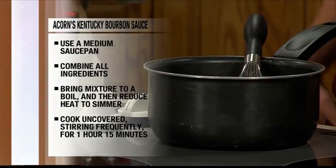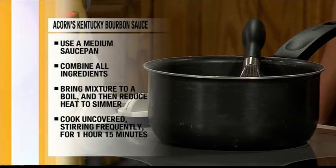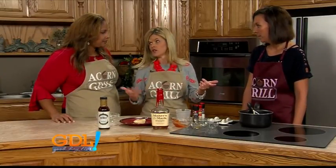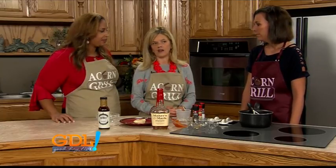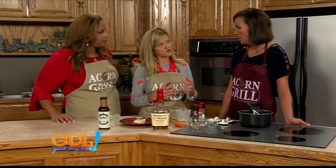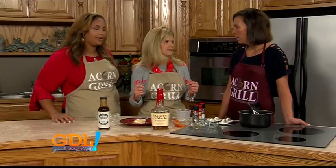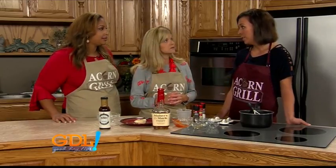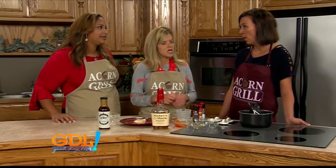The great thing about this sauce is you can serve it with any protein — chicken, pork chops, and it would even be good on shrimp. Once it's thickened and you're serving it up, what does it taste best with vegetable-wise? People put it on baked potatoes, and it would actually go really good on broccoli too.